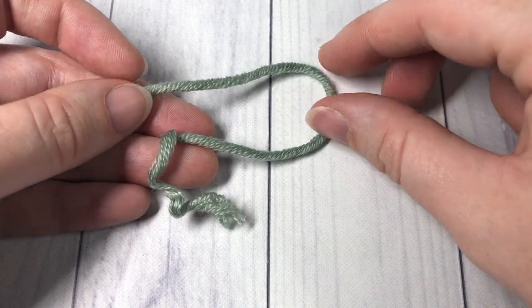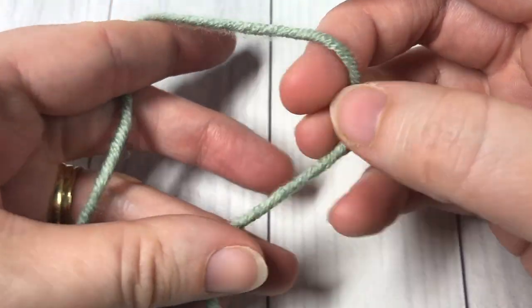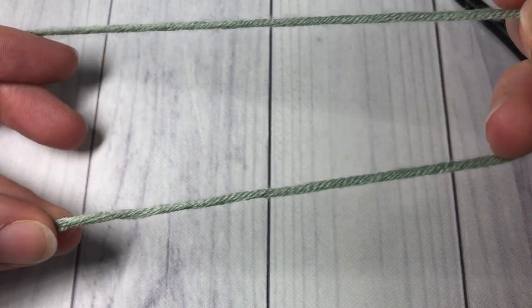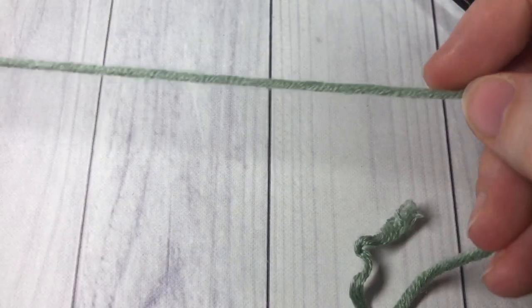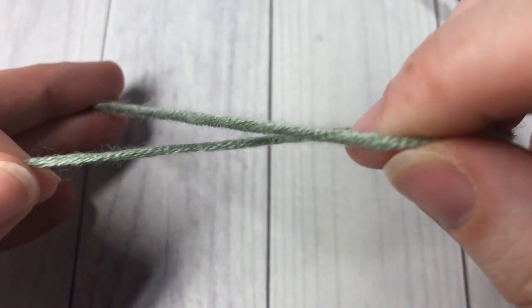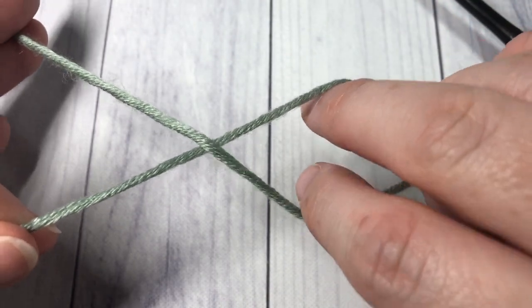This is a quick video tutorial on how I make my magic ring. Taking my yarn, I'm holding my non-working end down at the bottom and my working end at the top. I cross it over.